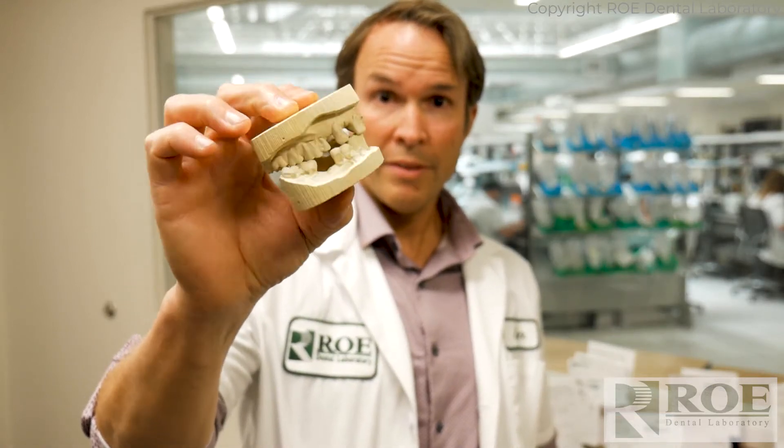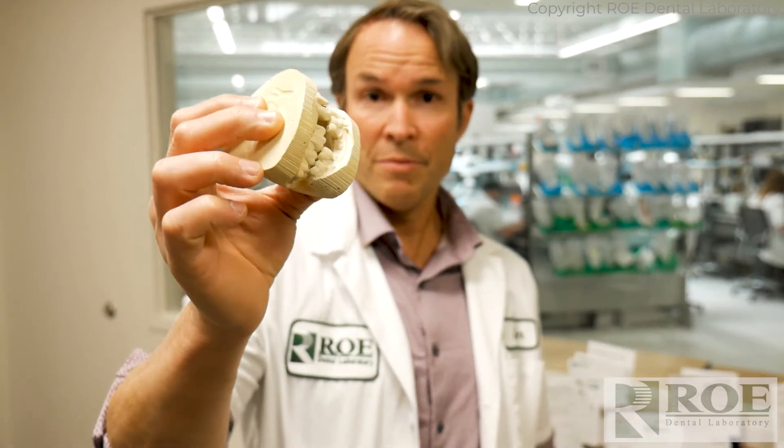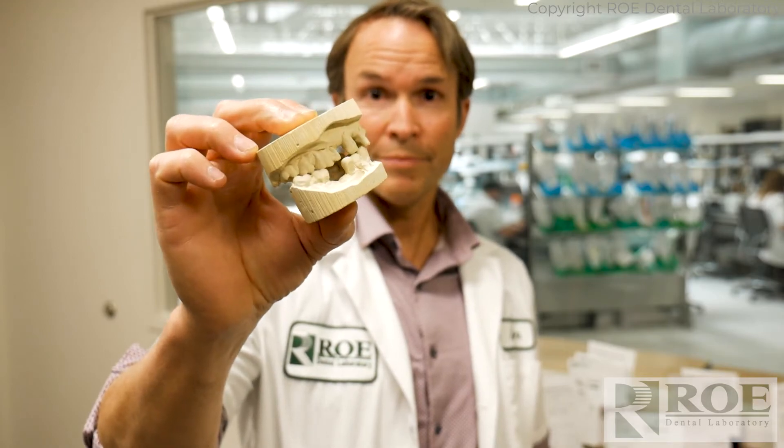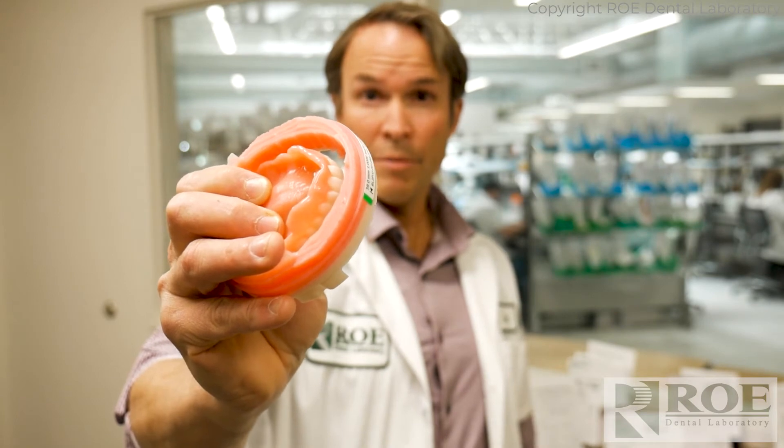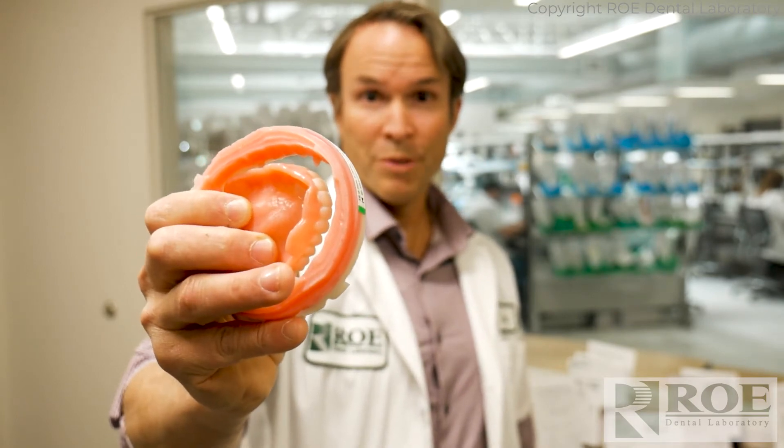We simply digitize these models and then we go to work with software to do a digital setup. Once we are done designing the teeth, doing the full setup according to lots of rules and principles,